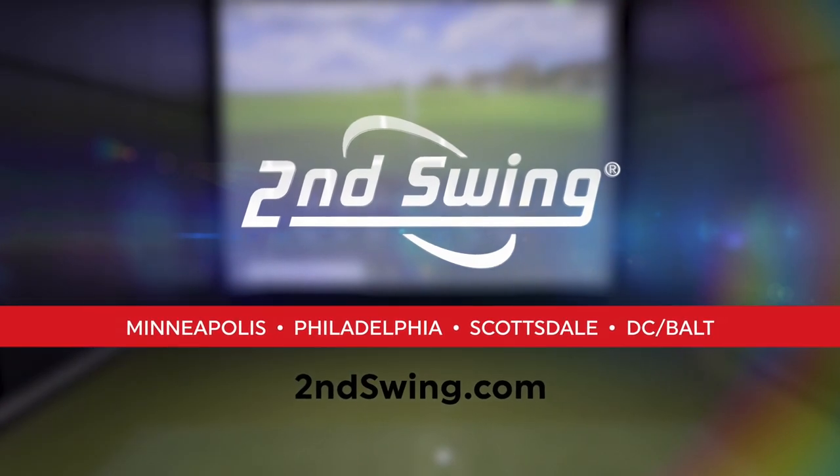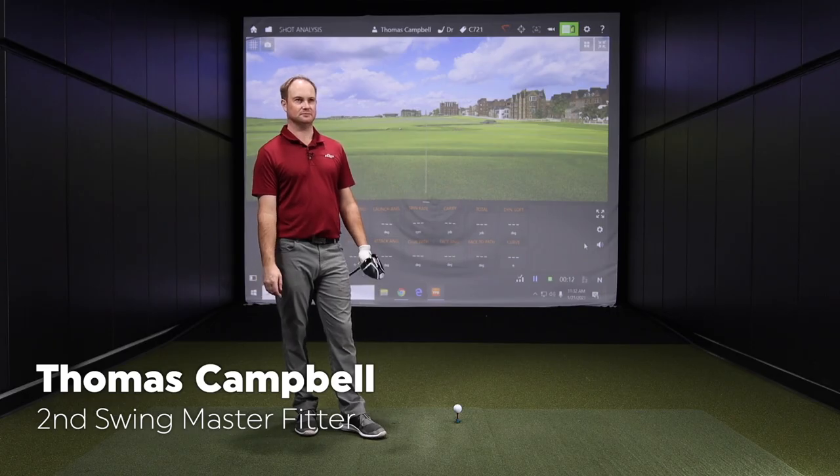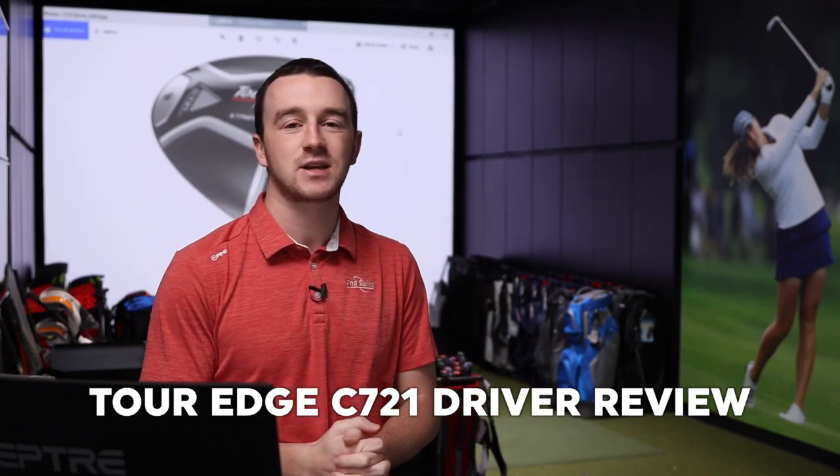Hey there golfers, I'm Drew Mahold of Second Swing Golf. I'm joined by Thomas Campbell, a master club fitter here at Second Swing in Minnetonka. We've got a new driver we're testing out today with Thomas — the TourEdge Exotic C721.